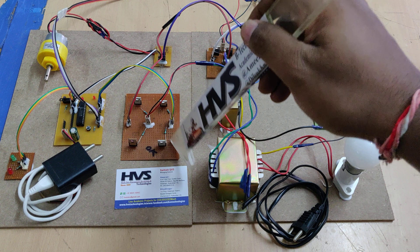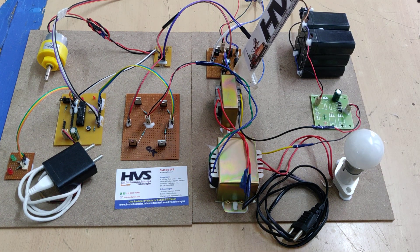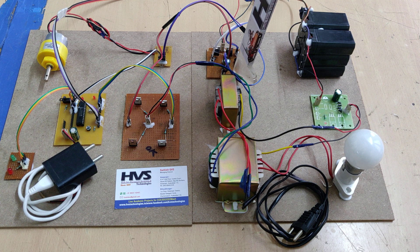The grid is represented with the help of this H-bridge, and this is the boost converter, which acts as a bi-directional DC to DC converter.